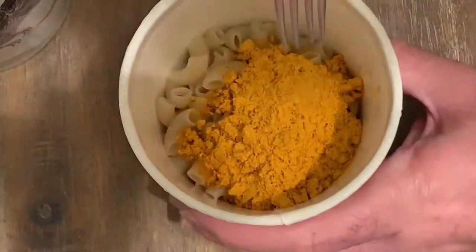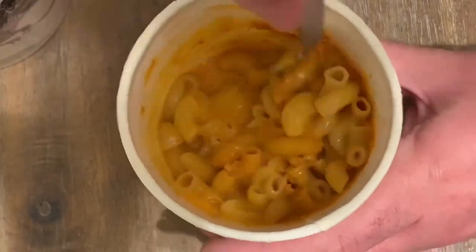Same gimmick as before: peel off the top, take out the flavor packet, microwave it for three minutes and 30 seconds. Put in the orange cocaine, stir the shit out of it — really stir that up nice and good to incorporate it. Let it sit for a minute and enjoy.